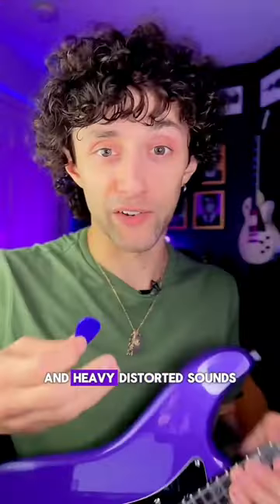Thicker picks are great for electric guitar soloing and heavy distorted sound.